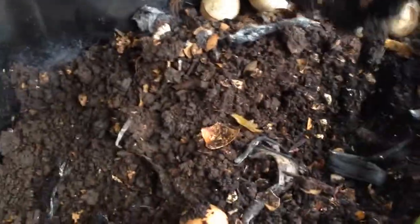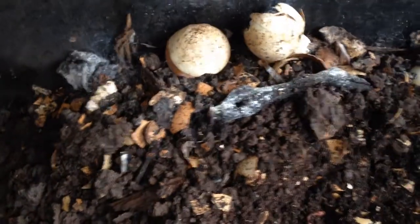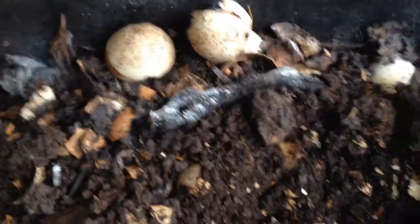I just wanted to show you how many worms we have in here. I don't know if you can see — it is just loaded with worms. And look at that. It's amazing.